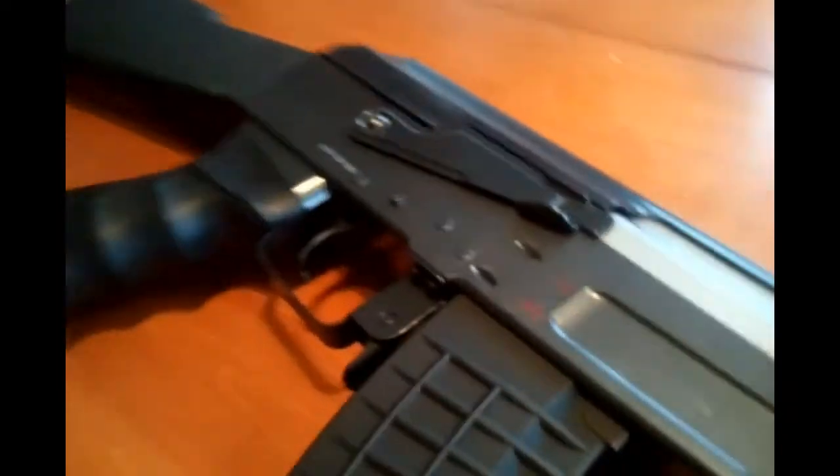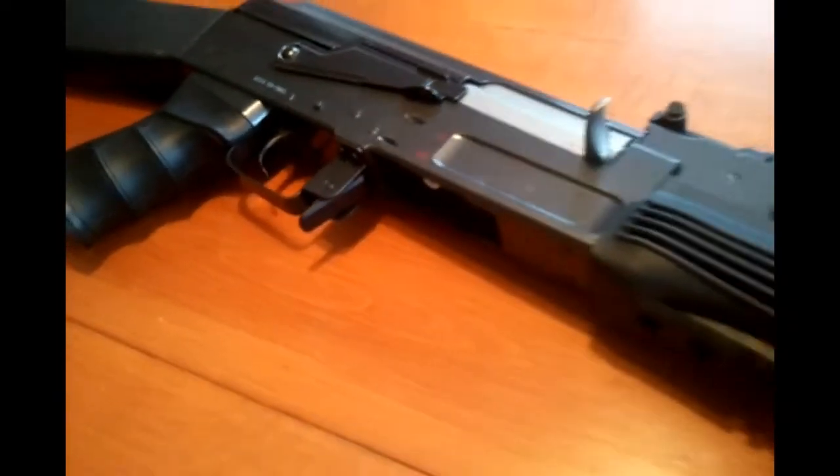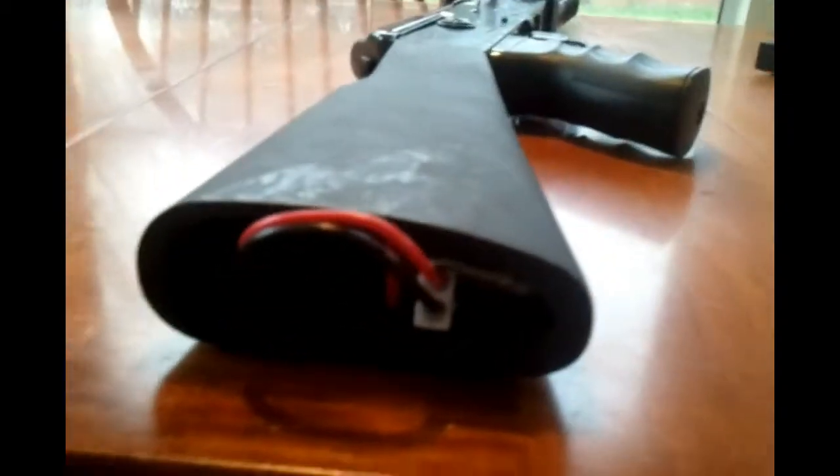As you can see, the JG AK-47 Tactical is a well-built gun for the price. The chrono is at about 380 FPS after the spring has worn down, and about 15 rounds per second.